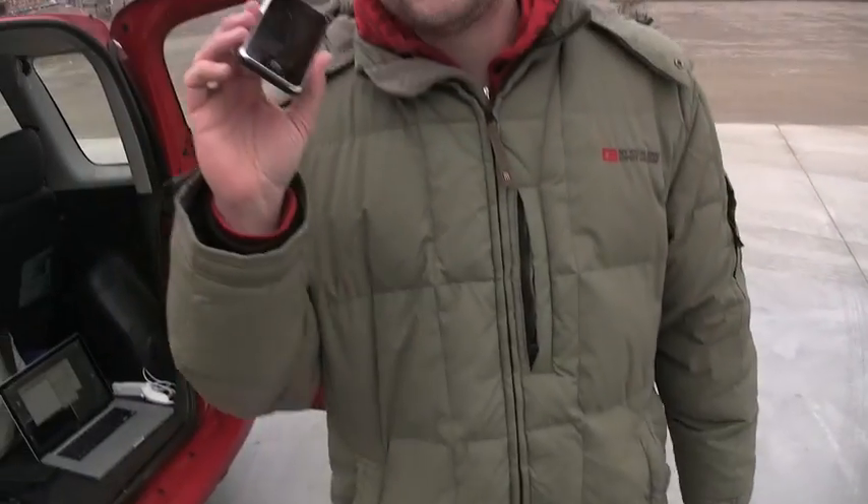We're going to try controlling our car with this. What is that? This thing is an iPhone. It has a touch screen and we're going to control the car with the touch screen. Okay, let's give it a shot.